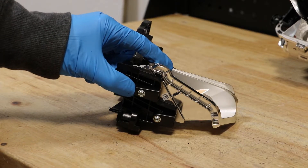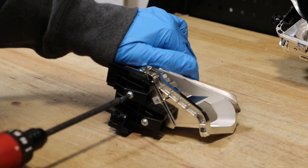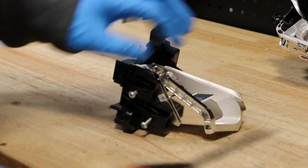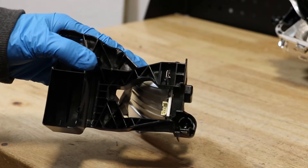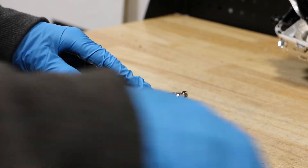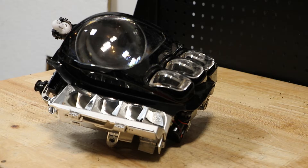There are two T20 screws holding on the reflector for the inner LED. Next I'll release the clip holding it in place. I will begin disassembly of the projector by releasing the clips holding on the black bezel.